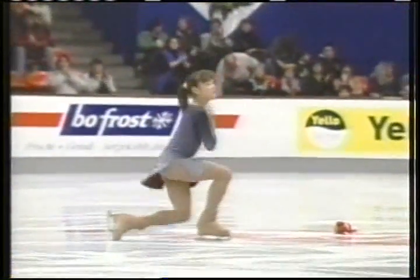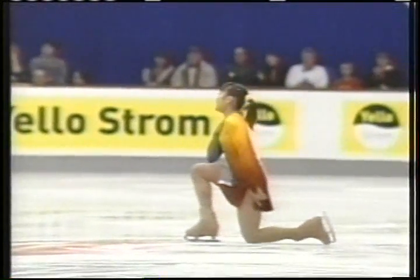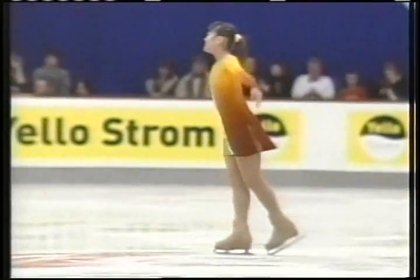And now the smile. She was determined from the moment she started this program. The speed was excellent. Some of the positions and spins could have been neater and cleaner, but she hit those jumps. A very focused, determined young lady — Yoshi Onda of Japan.